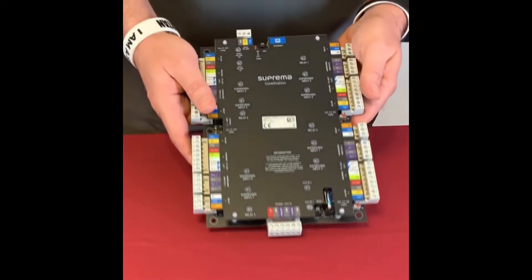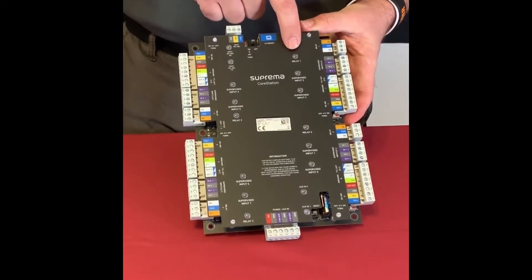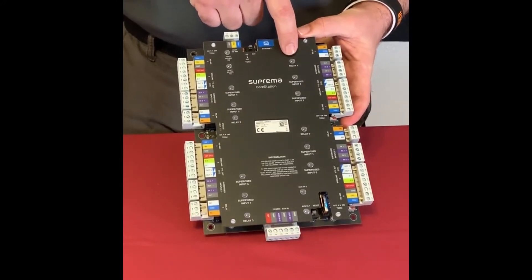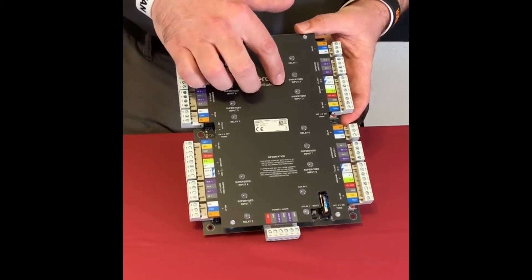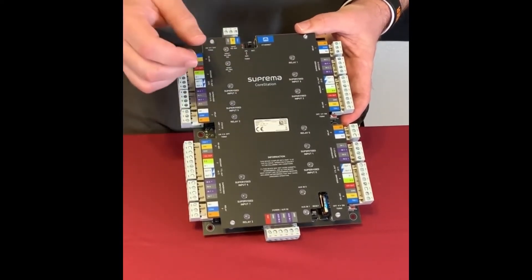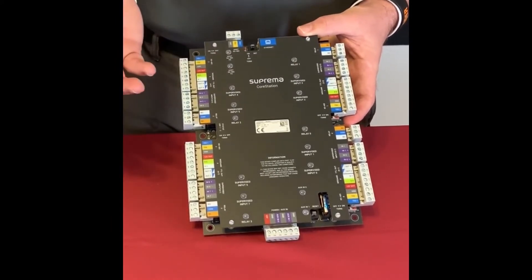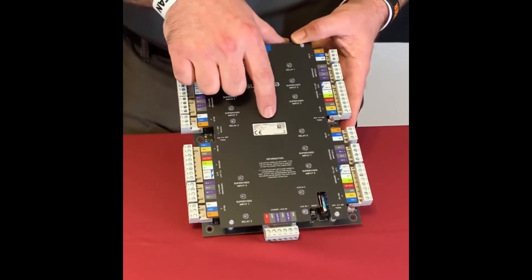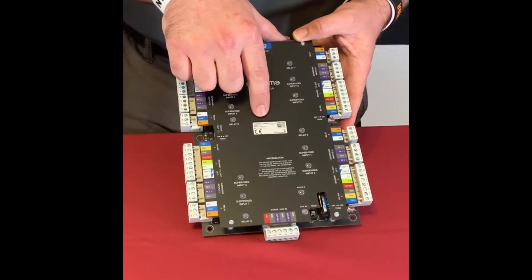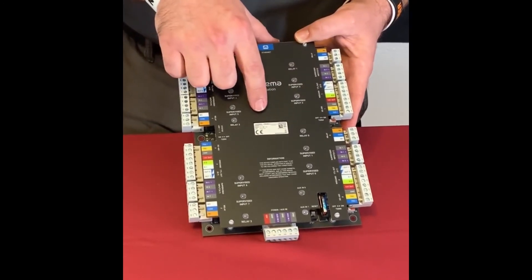On the board, each door port has a relay indicator light that comes on when the relay is active and engaged. It also shows the status of the different inputs — whether they've been violated, open, shorted, and so forth. The inputs can be configured as supervised or not supervised. Each unit has its own serial number on the board, which matches the serial number on the box.